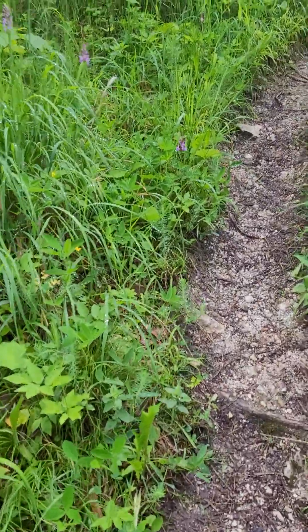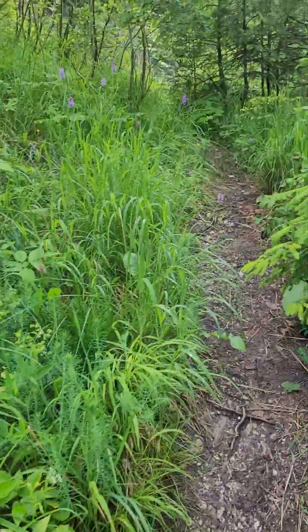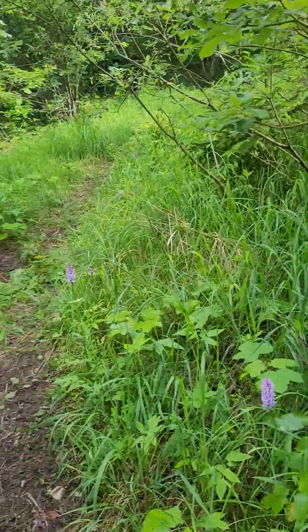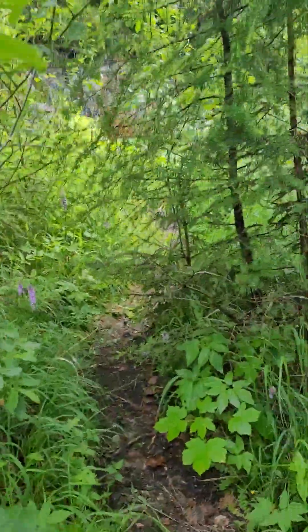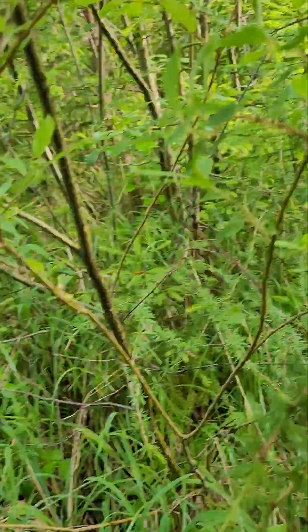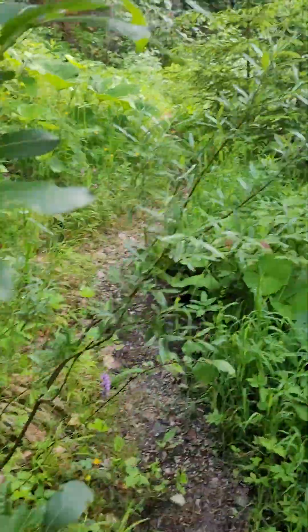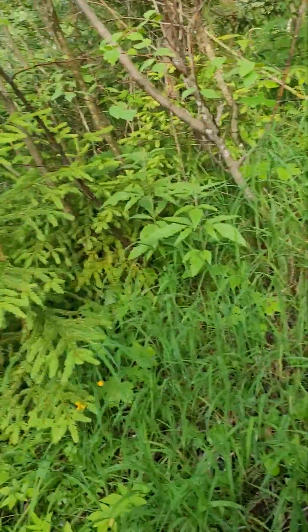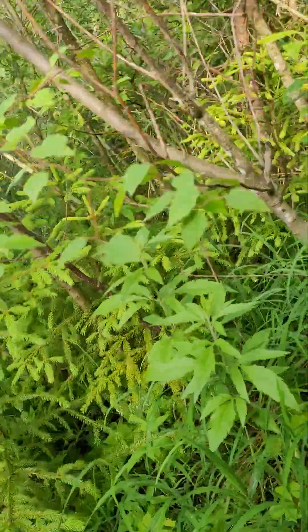I fell down once coming here, and fell down two times or so at the other place. It's a little tight through here, lots of plants. That's what you get when it was raining earlier.